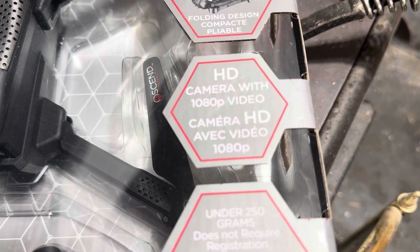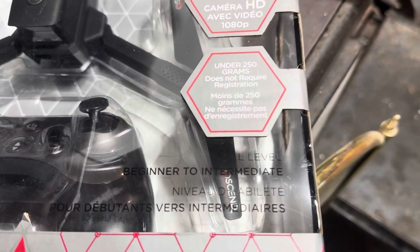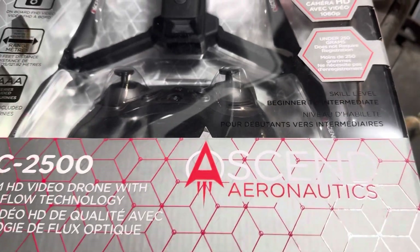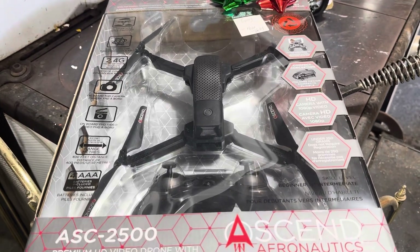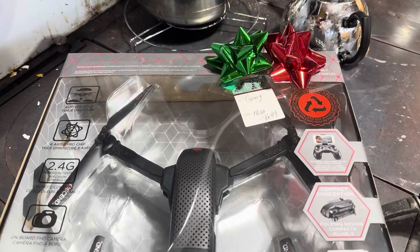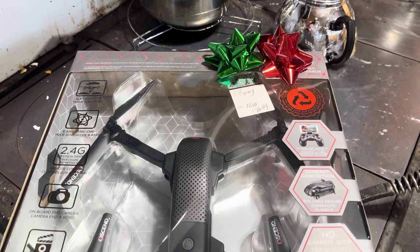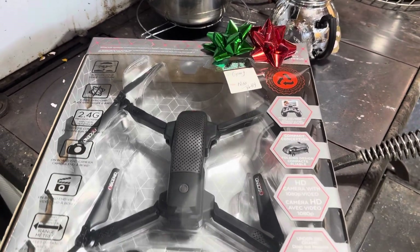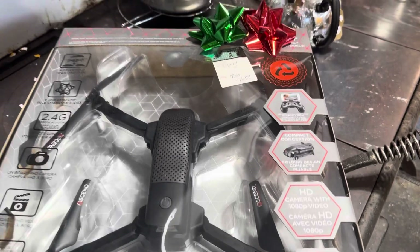It has an HD camera with 1080-pixel video, it weighs under 250 grams so it's very lightweight, and the skill level required is beginner to intermediate — that would be Mr. Gary for sure. I'm hoping to have fun with this once I move to the Old Church, where I have my own acreage. I won't interfere with anyone else's property or get anybody upset about a drone flying overhead recording their property or themselves.